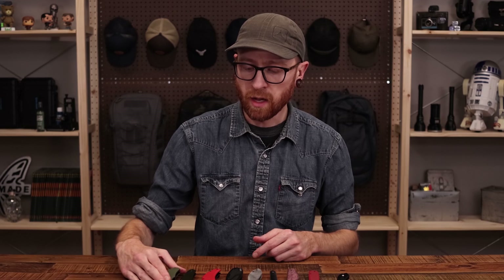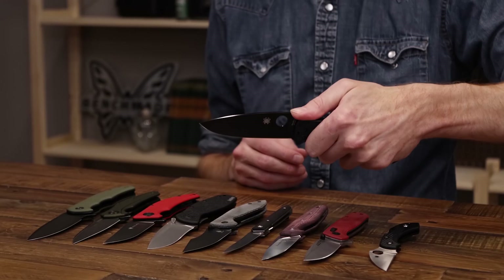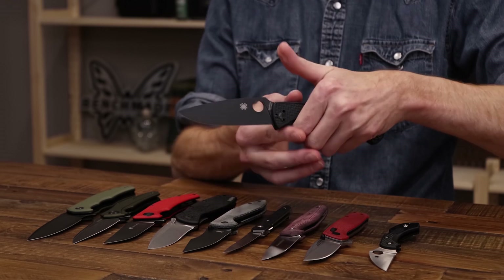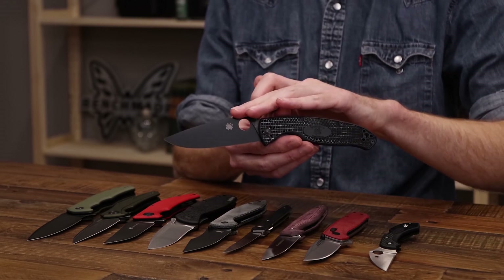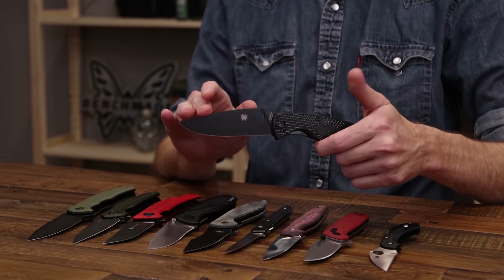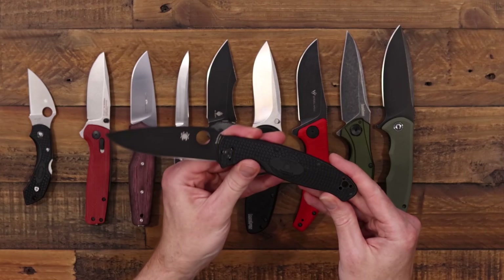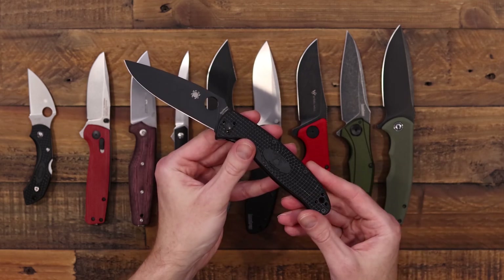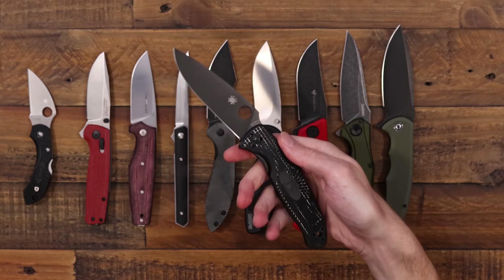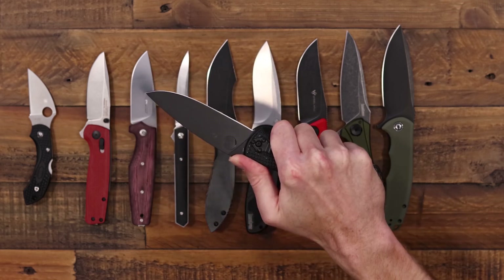Last but not least, a Spyderco — the Spyderco Resilience, part of their value line. The Resilience is probably one of the best values for the size — quite a large knife. The blade steel is 8CR13MOV with good corrosion resistance, moderate edge retention, and great sharpening response. Black bi-directional textured FRN with stainless steel skeletonized liners and a four-position clip makes this a great option for left or right-handed users. Very smooth operation on phosphor bronze washers. This knife comes in at $58.10 — great value for the amount of knife you're getting.